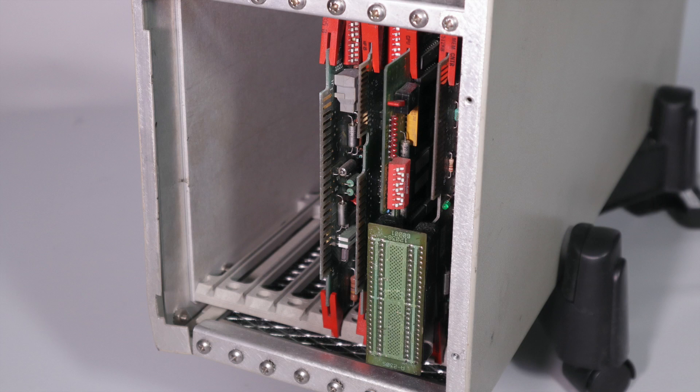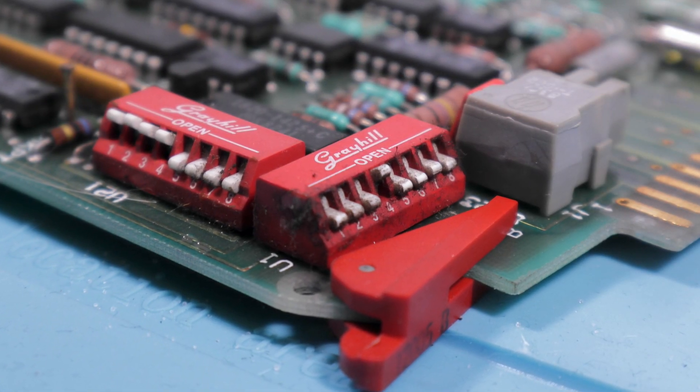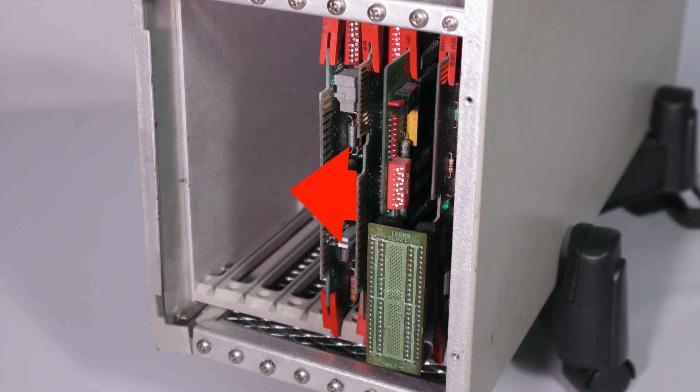Each card, in this case beside the processor, is addressed using an ID. That's set on the DIP switches. However, the priority of the card's interrupt gets determined by the actual slot it's in. The further from the CPU you get, the lower the priority. In earlier family members, both the card ID and interrupt priority were encoded by bus position alone.